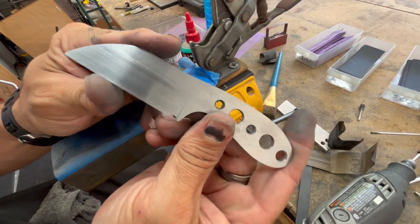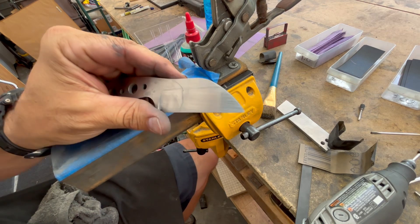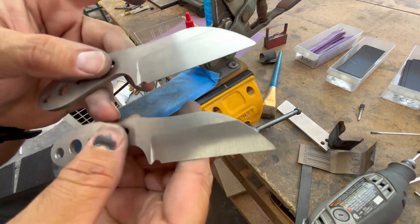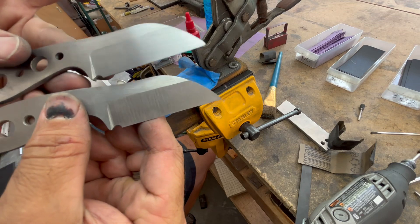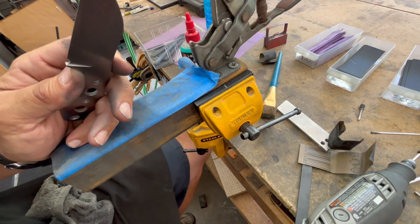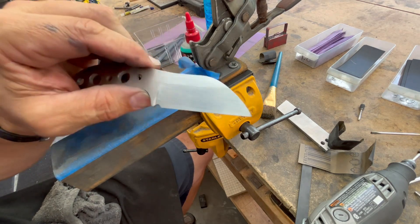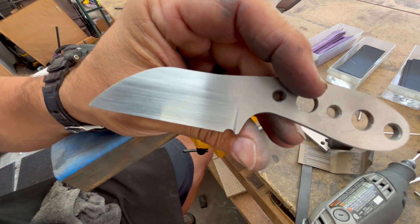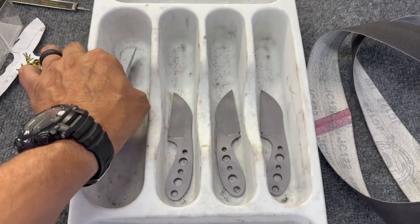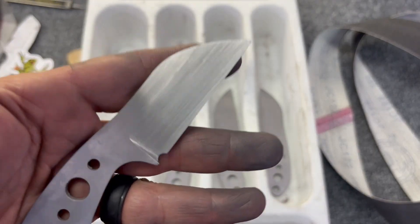All right guys, got one down — I've got all of the sharpening choils put on all of them, and I've got this one hand sanded and looking good. I still need to get the rest of them to look like this. I'm going to turn some music on and bang the rest of those out — they're all looking really, really good. Rock Hoppers are going to be pretty cool.